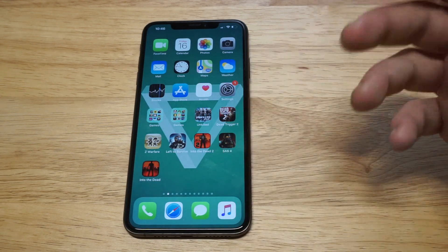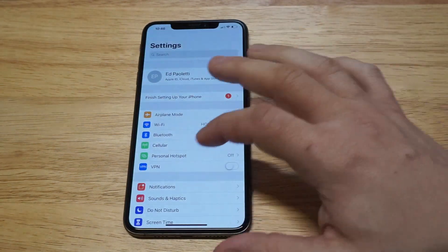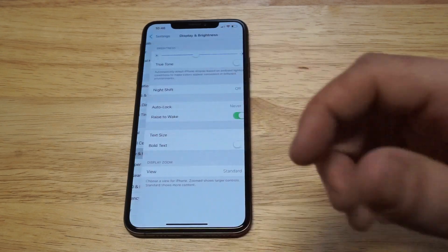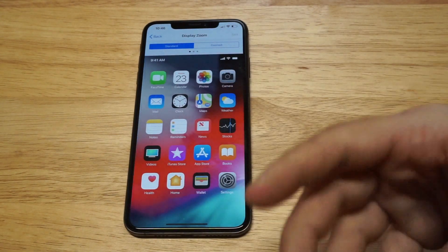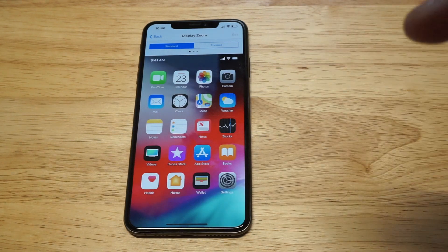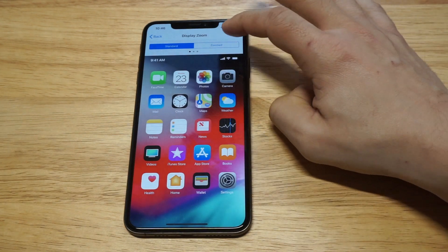The first way is to go into your Settings, then scroll down to Display and Brightness. This is where you can use the Zoomed feature on your iPhone. The problem with this way is that it kind of makes everything else a little bit bigger too.